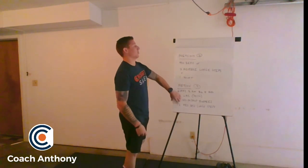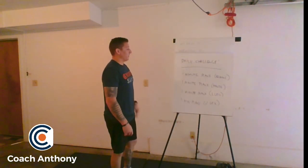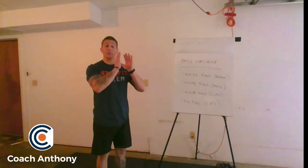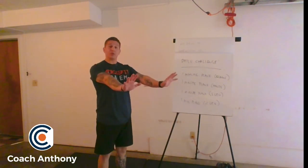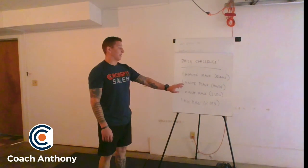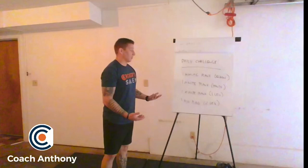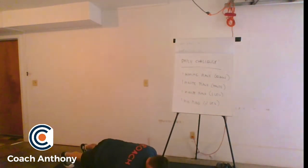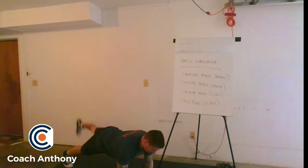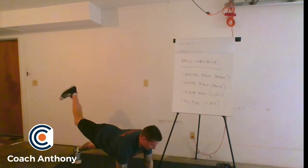Then we have our daily challenge, which is four exercises, one minute each. The first minute is a one minute plank on your elbows. The second minute is up on your hands like a bridge. The third minute is a left leg elevated plank. And the last minute is your right leg elevated. So it goes: one minute on elbows, one minute on hands, one minute left leg elevated, one minute right leg elevated.